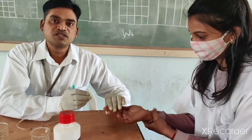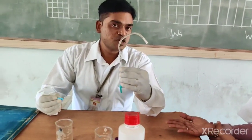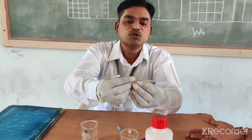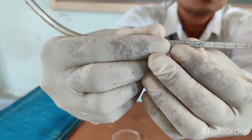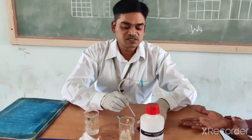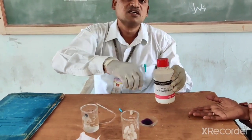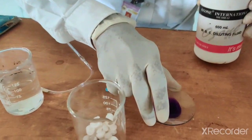Once you treat the finger, you should be ready with this WBC diluting pipette. This pipette is specially used to suck the blood up to the 0.5 mark. After that, you should suck this WBC dilating fluid. This is the WBC dilating fluid, which we have placed into this watch glass using a dropper.